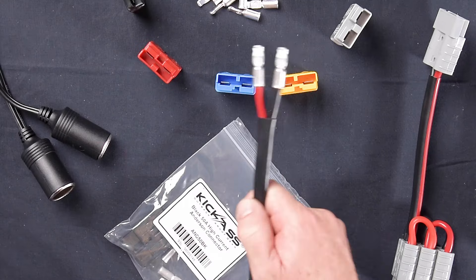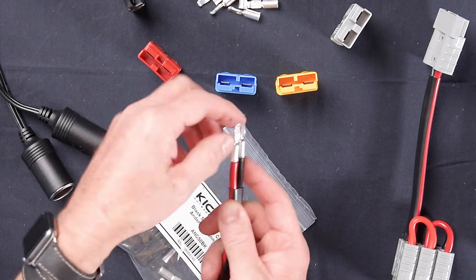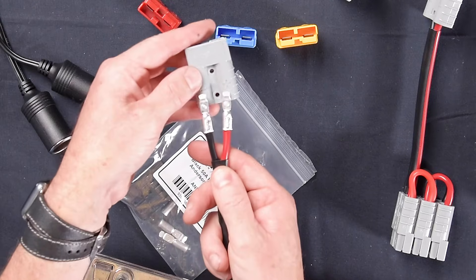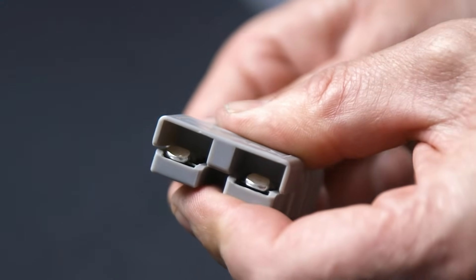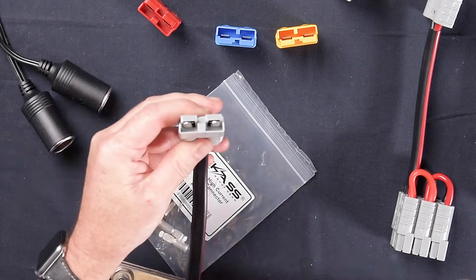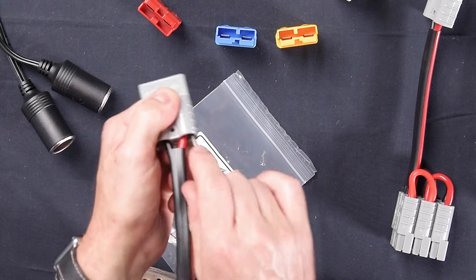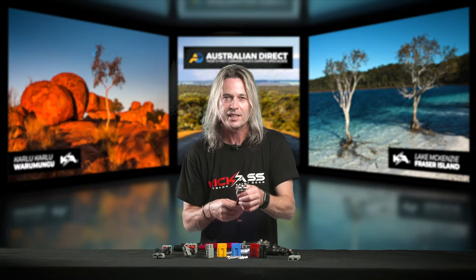On a finished product, we've got our nice crimps with the little ends facing downwards. It's really just a matter of lining up the positive side on the right-hand side, as I said, and sliding the pin into the Anderson plug. You'll get a positive click, and you can tell the pins come right up to the very end. You can use a small screwdriver to give them a little poke and make sure there's a nice positive click.